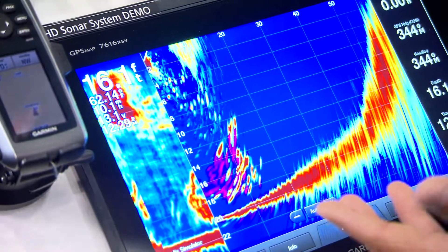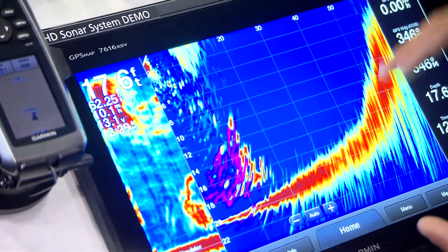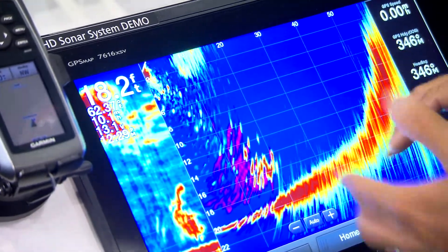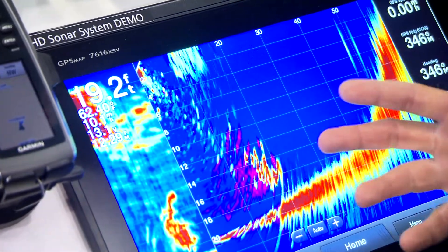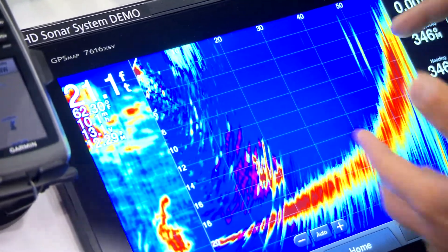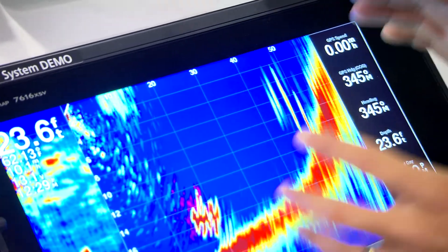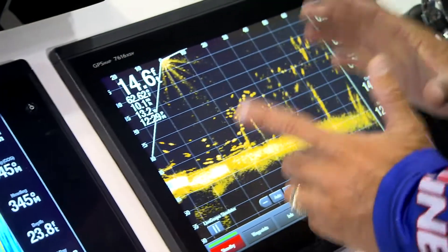Here's your traditional Panoptix, which I've caught so many fish on. You can see the bottom, you can see the fish and the bait swimming out in front of the boat. Still great targets, still very useful. Here are two fish coming off this ledge — great returns — but when you compare it to the LiveScope now...